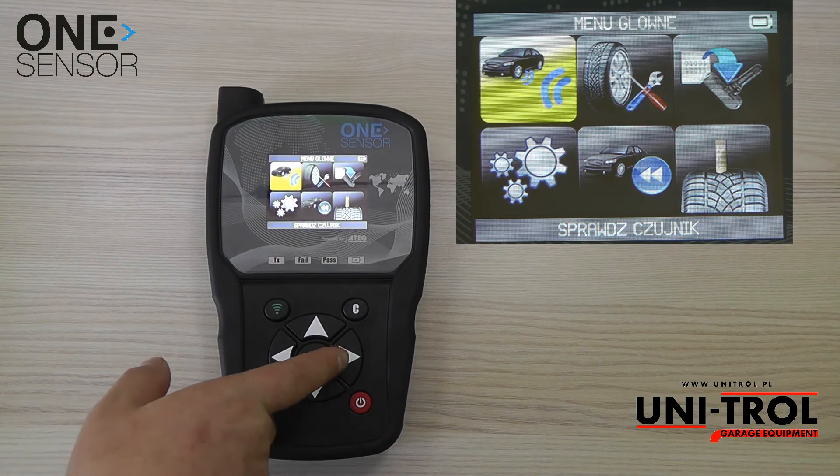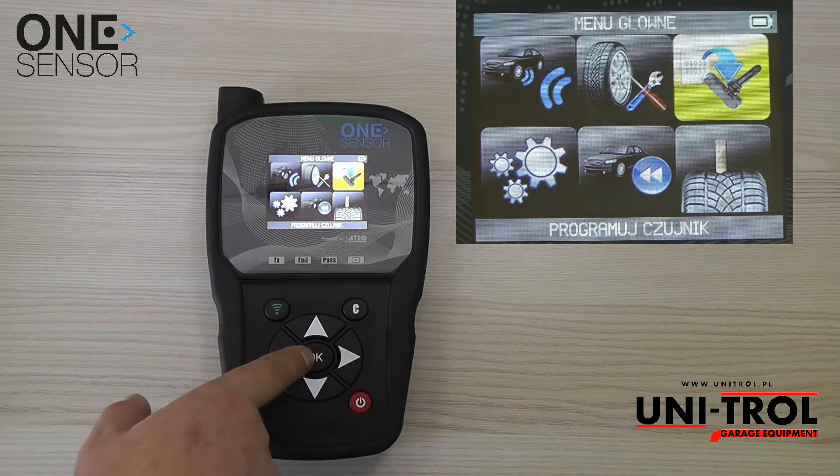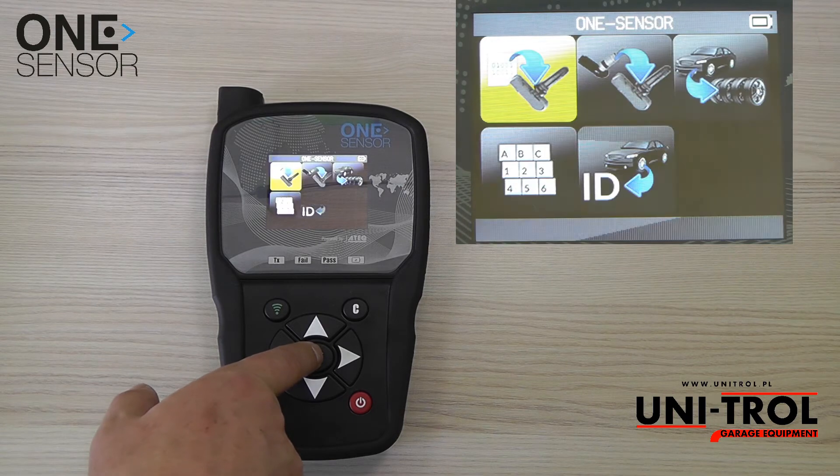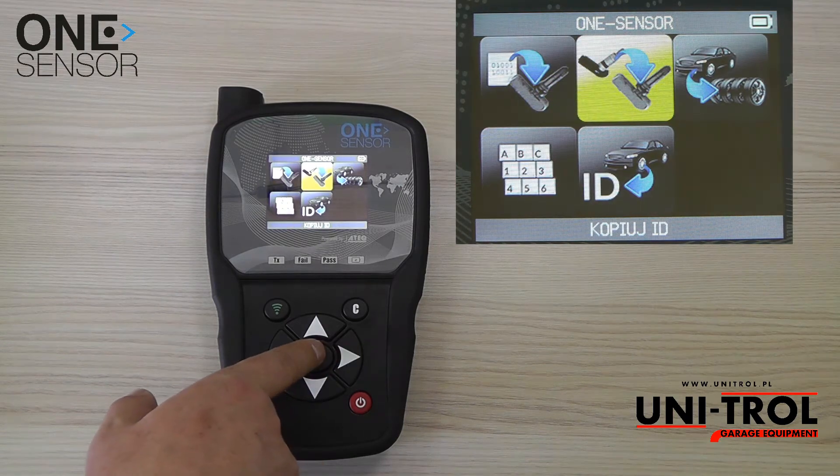Go to the program sensor function. Select the brand, model, and year of the car. Then select the copy ID function.